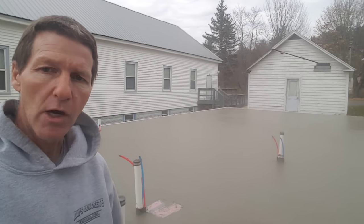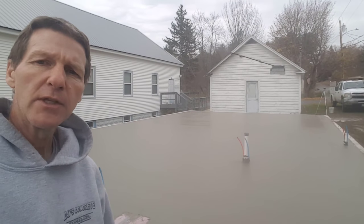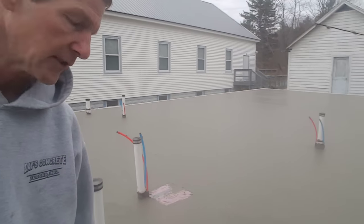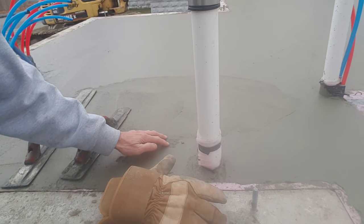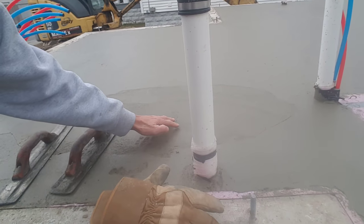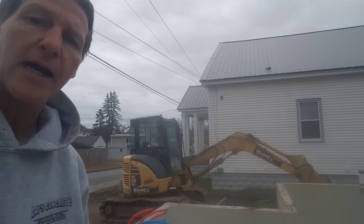Hey everybody, Mike here with EverythingAboutConcrete.com. We got this floor here to finish today. It was in the 30s when we started pouring this morning. We got done pouring at 7:45am and now it's about 8:15am, so about 30 minutes later. We're going to check this concrete to see if it's about ready to get on. I'm pressing down and I can only push in about a quarter of an inch, so that means it's about ready to start mag floating.